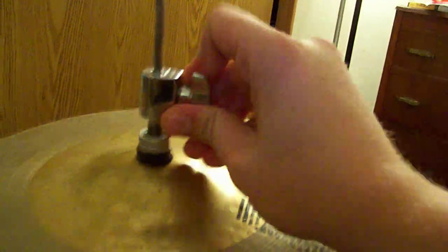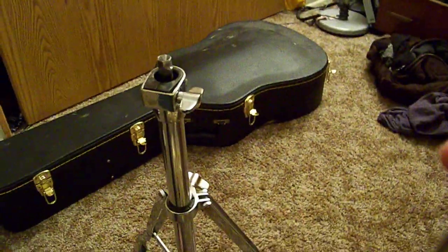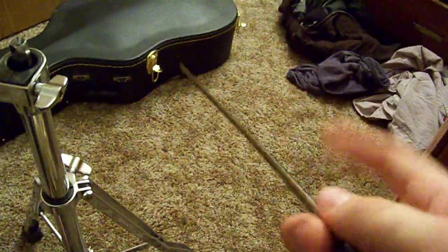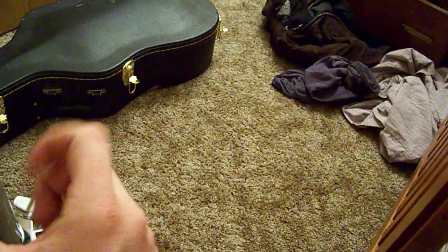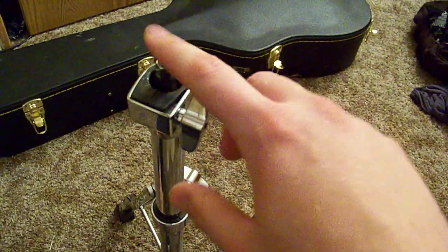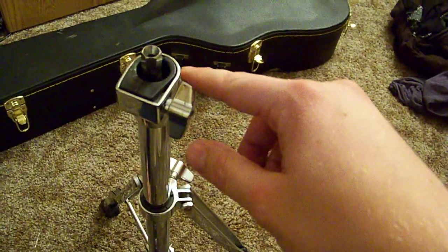I'll pop it loose just to show you guys what's going on — I'm trying to do this one-handed while holding the camera, so I apologize for that. What you get is this end right here and that end right there. For breaking this down it's really nice — you can take all this stuff off, it breaks down compact. I would almost guarantee that's what's going on with yours, Ruth — it's coming loose down here. Just tighten it up right there, put that tube back on, and you should be good to go.